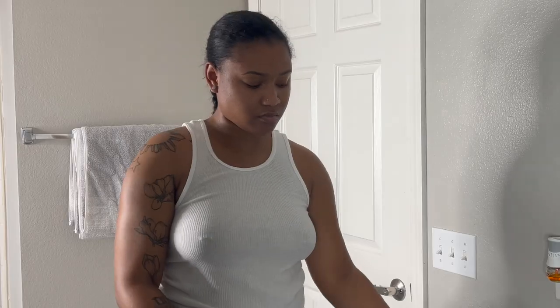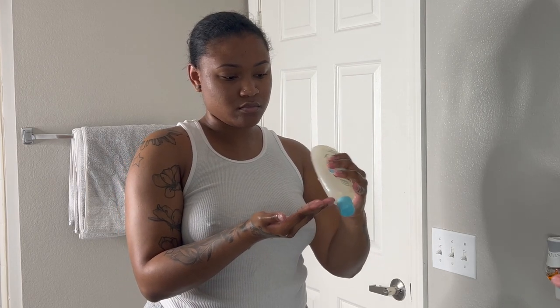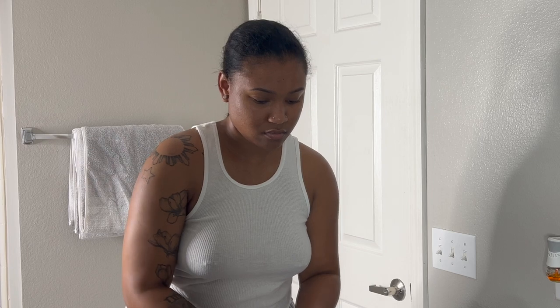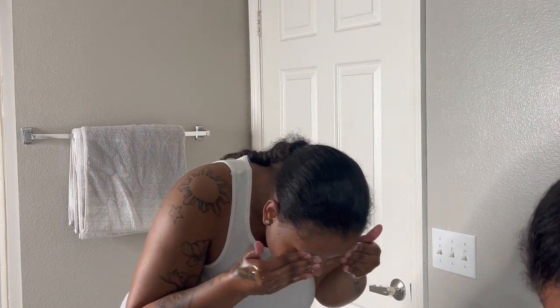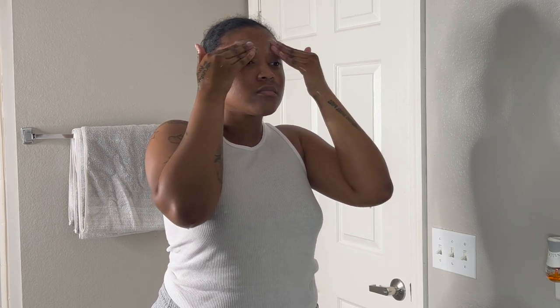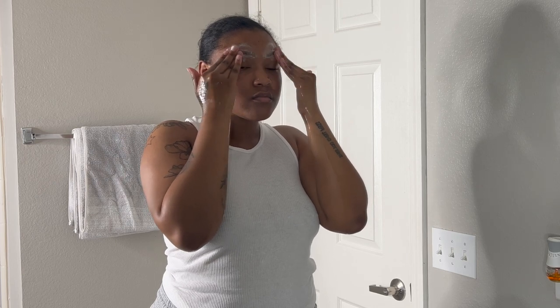Now if you guys missed my last video or my microblading vlog, go ahead over there to watch that. I'm taking this Aveeno baby soap, which is what my eyebrow lady recommended for me to use to wash my brows. I do this two times a day just to make sure they're clean and not crusty and to keep them looking fresh. I just take that on my hands, lather it up, and gently massage it into my brows.